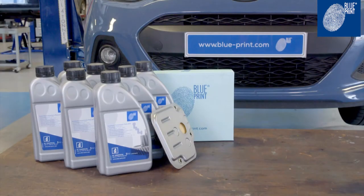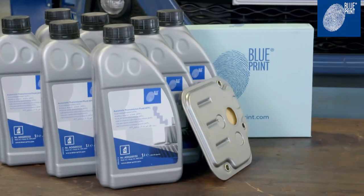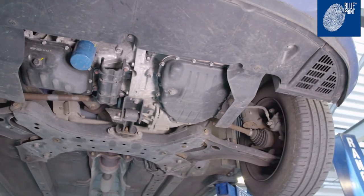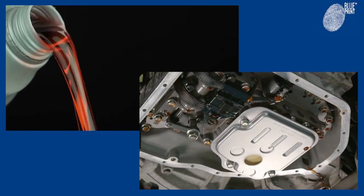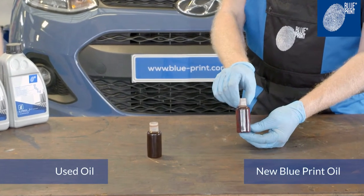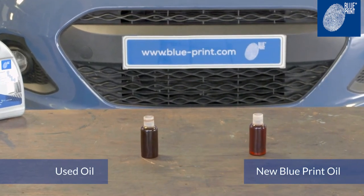High quality Blueprint transmission oil offers optimum friction behaviour and thermal stability and provides ideal ageing resistance, assuring great wear protection under all operating conditions. This guarantees the best possible corrosion defence, ensuring the oil continues to protect the transmission and keeps it working efficiently and effectively.